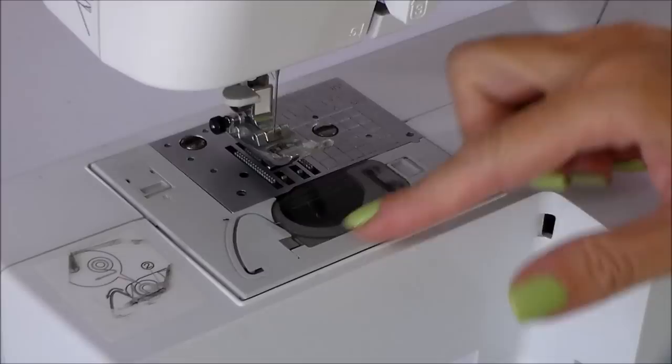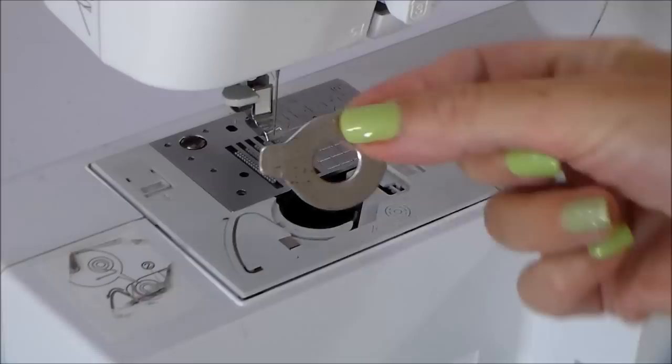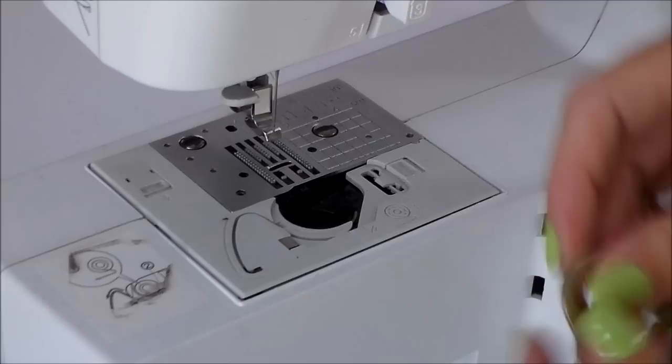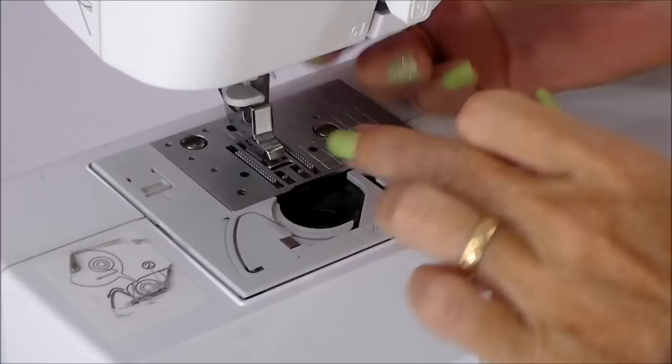Now let's get down to the nitty gritty. First I'll take off my bobbin cover, then I'm going to take off everything that's removable — the foot, and this is the little screwdriver that came with my machine, a very odd-looking thing. I'm going to take off my needle and put it safely to one side. You should get a little saucer or cup and put all your bits in so nothing gets lost. I'll take off a little adapter there — everything we can get out of the way is a good thing.